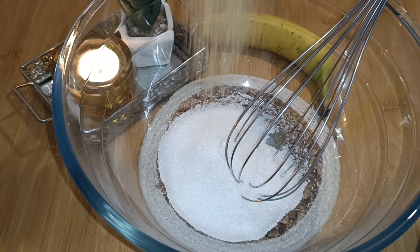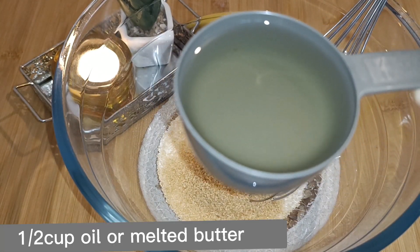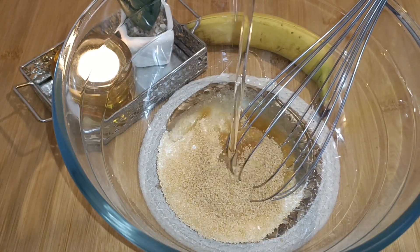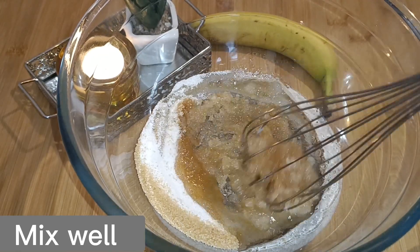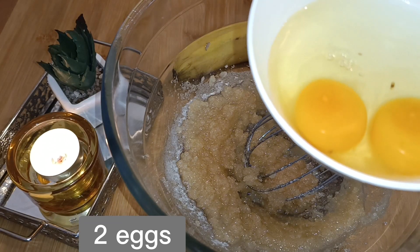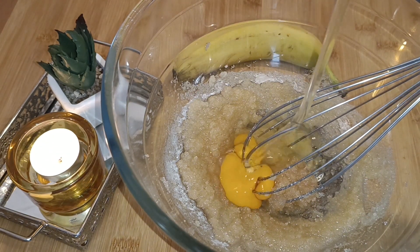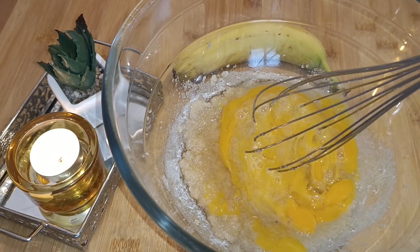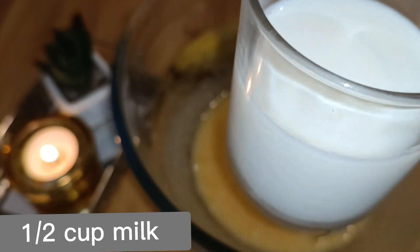Now we'll add one quarter cup of brown sugar and one third cup of oil or melted butter — the choice is yours. Add to the sugar and mix it well. Now you'll add two eggs to the sugar and oil mixture. Mix these also well. At this point you'll add half a cup of milk.